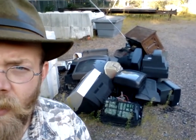Howdy folks, Timberdrifter here, out walking around. Came back to visit the pile of TVs I showed in another video in our little junkyard here — it has grown a bit, and I found a piece of what is to me alien technology.